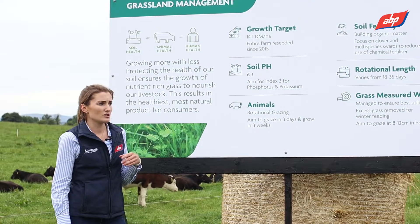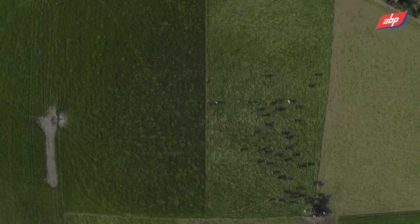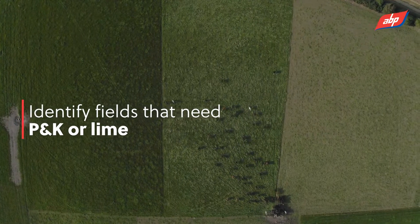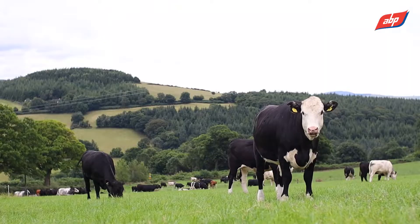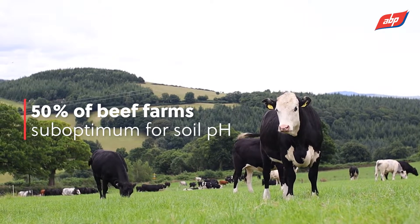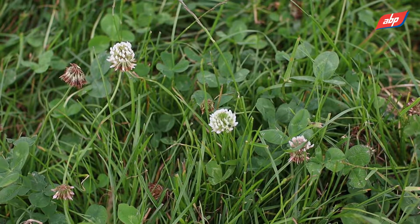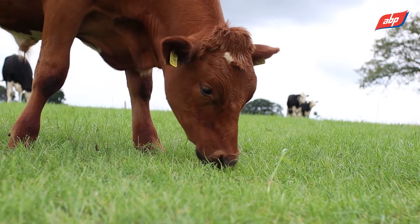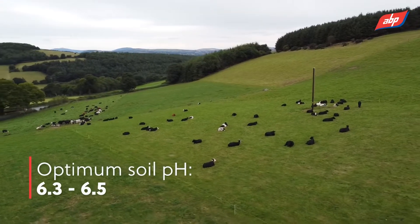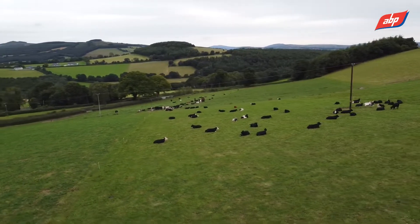The second step is to utilise those soil results — be it new ones or ones that you have on farm — and identify the fields that need P and K, or need Lime to bring up your pH. 50% of beef farms are sub-optimum for pH, and this is going to reduce the amount of grass you grow. It's also going to reduce the efficiency at which your nitrogen or your fertilisers are working, so it's important to bring your pH up to the optimum level of 6.3 to 6.5 in order for your fertilisers to work adequately.